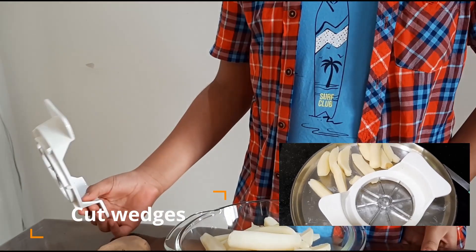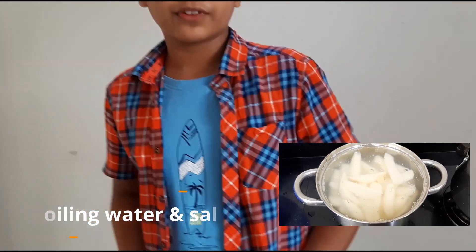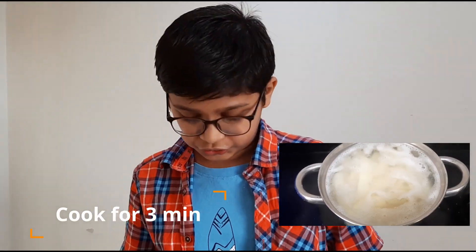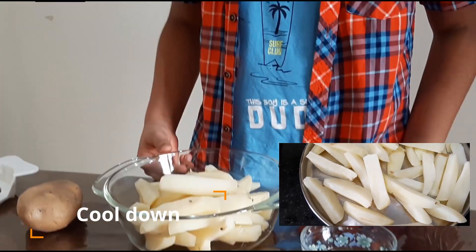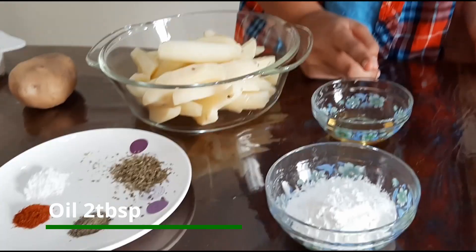Cut them using an apple cutter, then added them to boiling water with 1 teaspoon of salt and let it cool. The other ingredients we need are 2 tablespoons of oil.